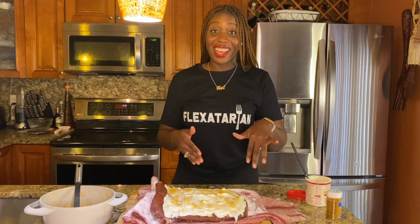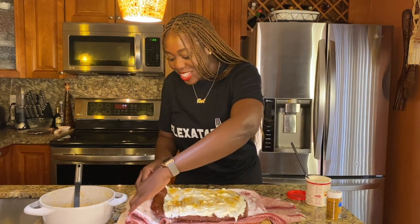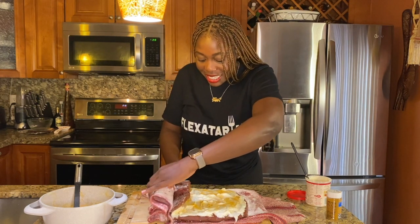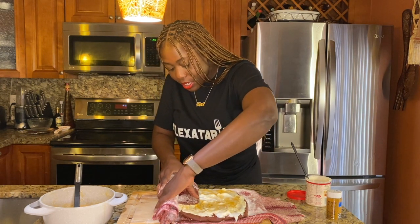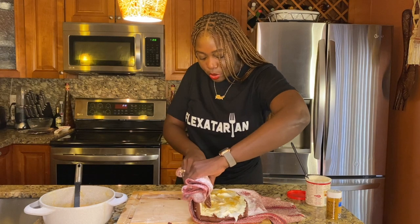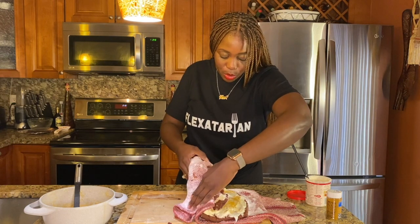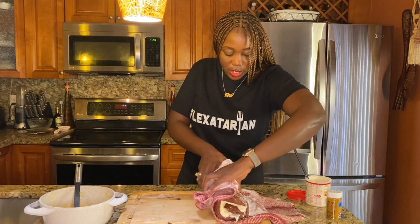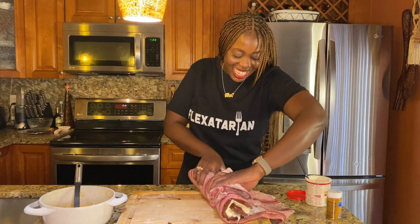Now we're going to roll it back, which I'm very nervous about. We're going to push it — this corner is kind of breaking, which sucks, but it'll be okay. Just try to hold it together as best as you can. Definitely use the towel as your aid so you can continue to roll it. It smells really good, so that's the most important part. I think we're doing it — I think it's happening!